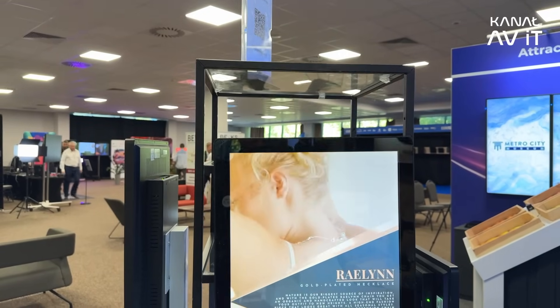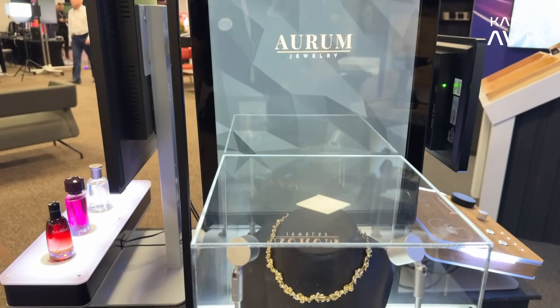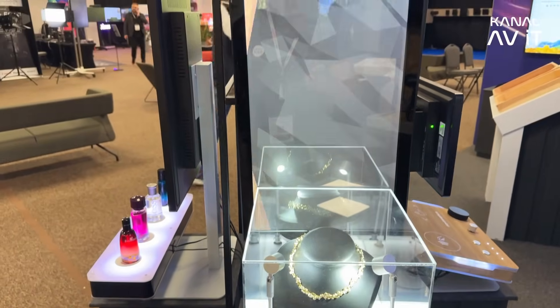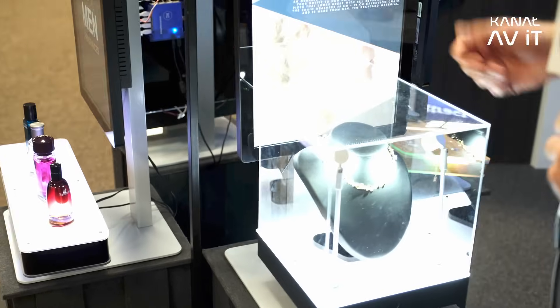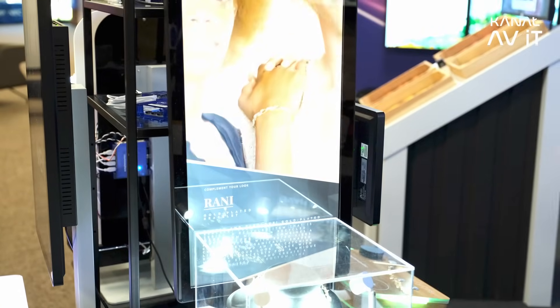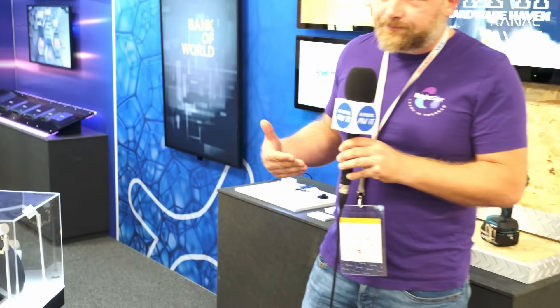Here we have a retail object demonstration. There's a little presence sensor — when you step into the product area, it gets highlighted, audio or lighting turns on. This small presence sensor not only interacts with our player to change the presentation, but we can also count visitors and do analytics.